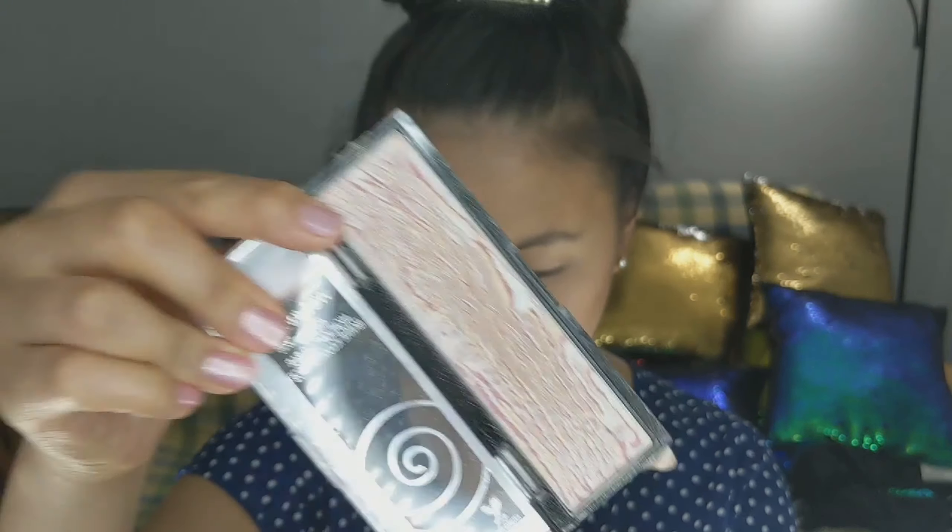For the highlighter, we're taking this highlighter right here by Wet n Wild — this is the Wet n Wild Mega Glow Highlighting Bar, and this one's in the shade Air. And that is what it looks like.